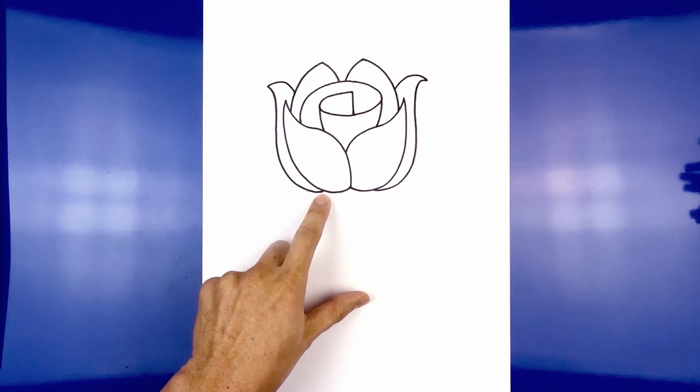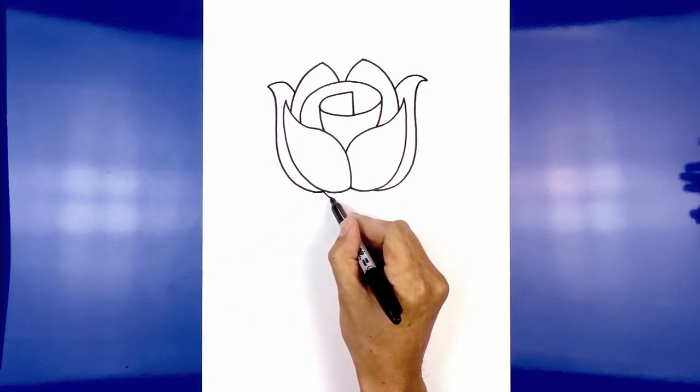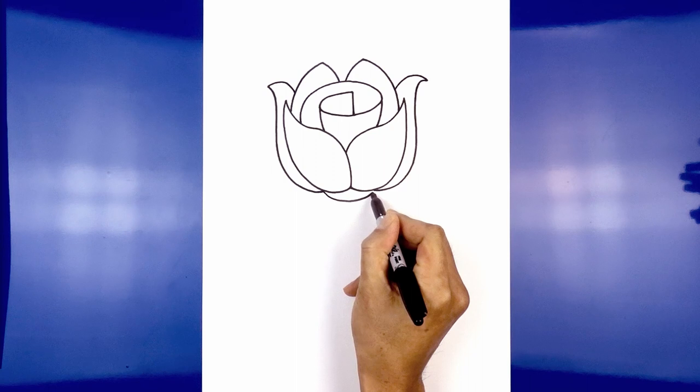Now we're going to connect the bottoms of the petals with almost like a half circle. Start on the left, curve down, and then back up on the right.